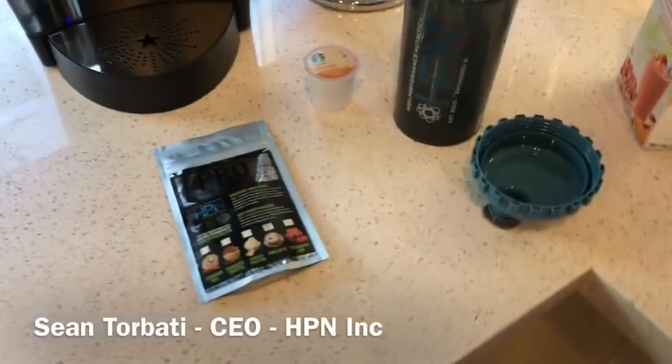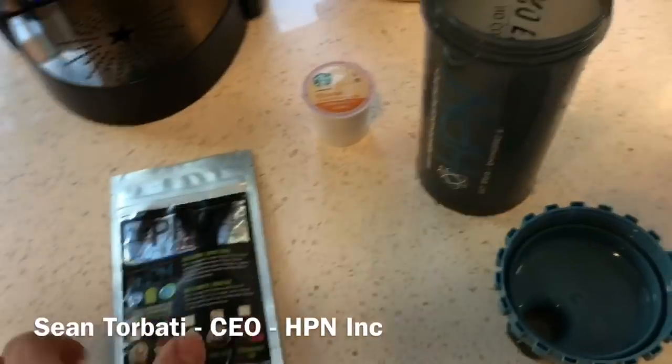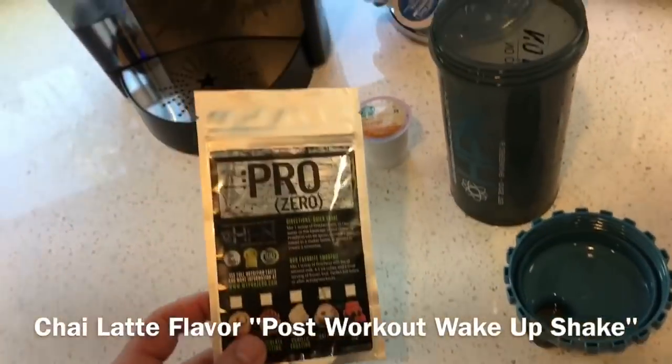What's up everybody? Sean Torbati, High Performance Nutrition. I'm about to show you my new recipe — my chai latte post-workout wake-up shake.